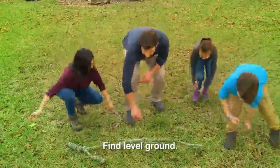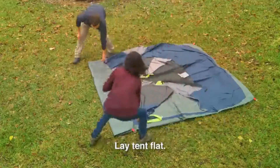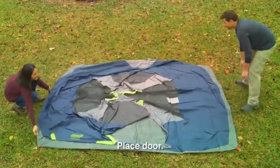First, find a level patch of ground not under a tree and clear of rocks and sticks to orient your tent. Locate the door by laying the tent out flat, then place the tent door facing the desired direction.